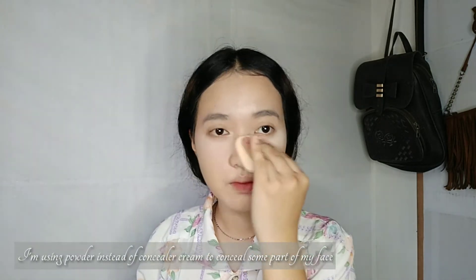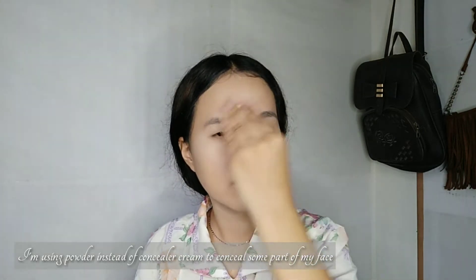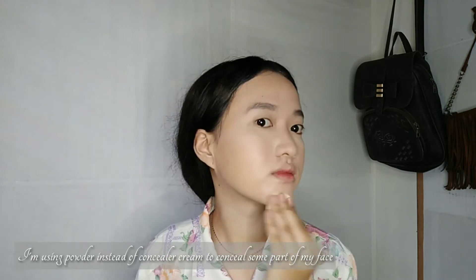We're putting powder under our eyes to cover our eye bags. For my brows, I'm going to use this eyebrow pencil in the shade of brown — I want to try it since I've already tried the gray. I wiped it first to remove what I put earlier.